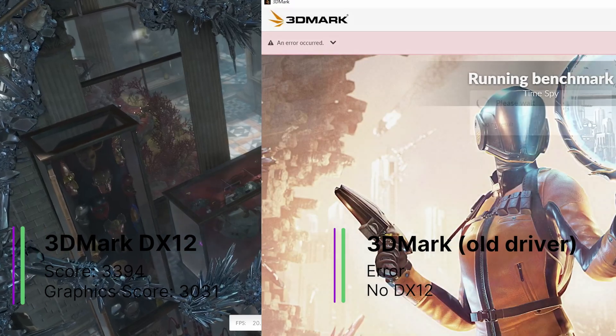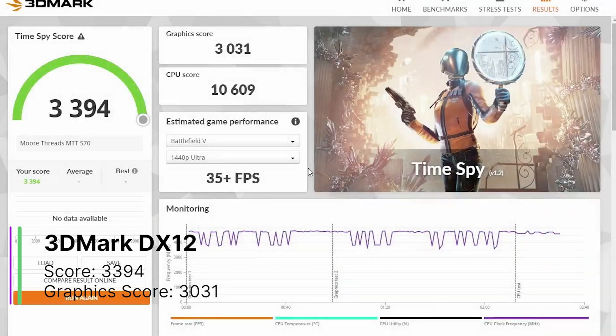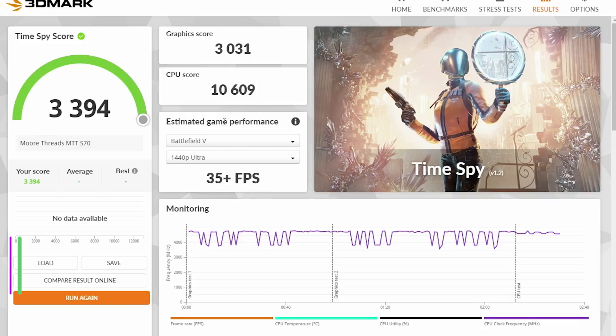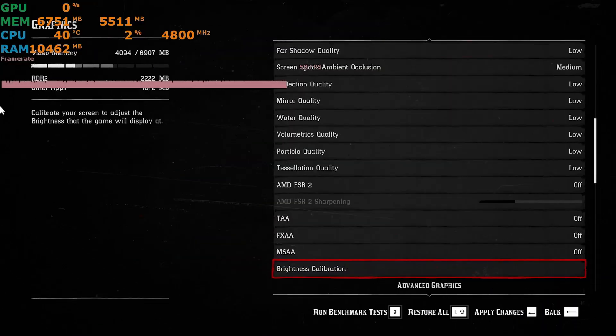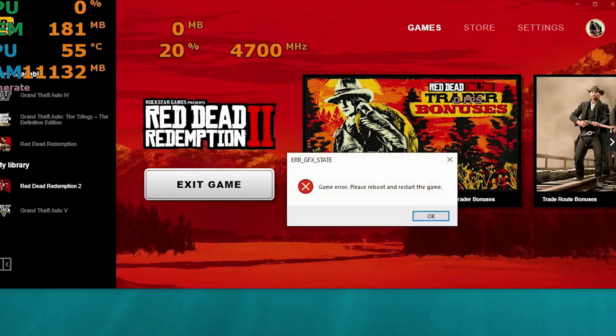In 3DMark Timespy, we got a score of 3,394 and a graphics score of 3,031. That's not the best score — it's actually lower than an RX 470 8GB. Despite our card now supporting DirectX 12, Red Dead Redemption 2 did not work. It loaded up to the menu but wouldn't actually go into the game.